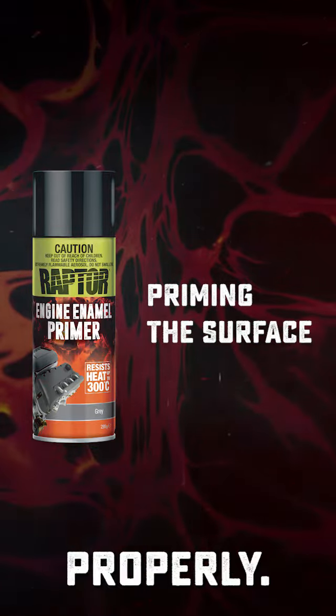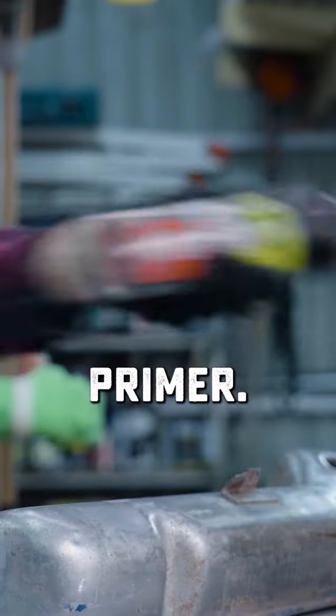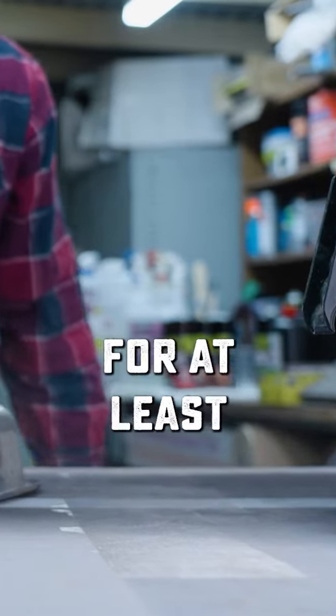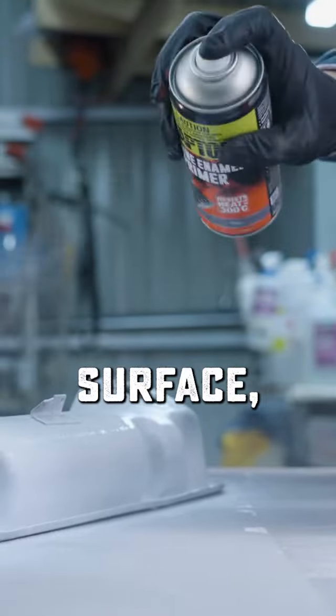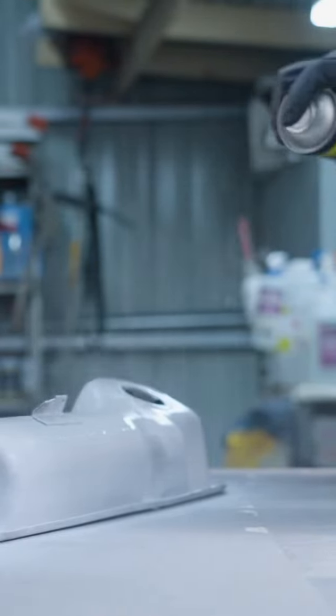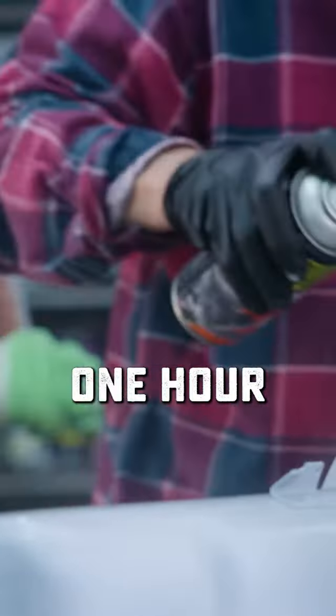To make sure this engine enamel adheres properly, we're going to give the surface a prime using Raptor's engine enamel primer. Make sure you shake the can for at least two minutes and give the surface two coats from 15 to 25 centimeters away. Flash off for five to ten minutes in between coats and let the primer dry for about one hour before overcoating.